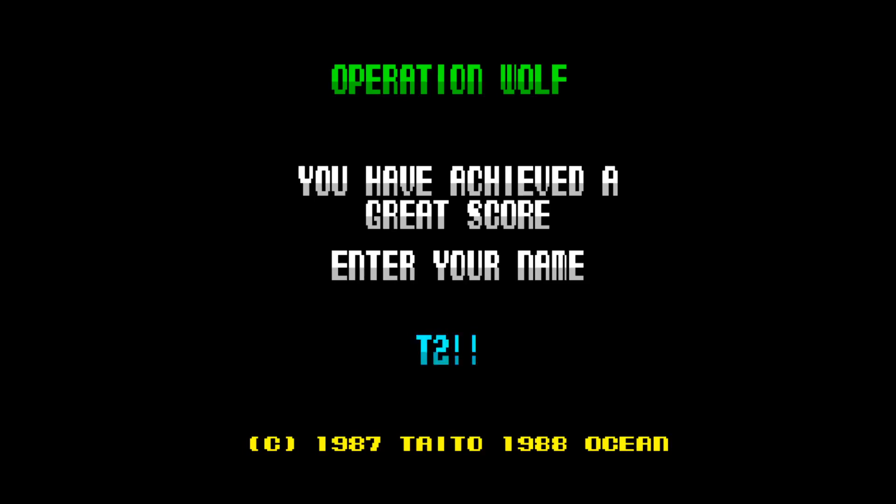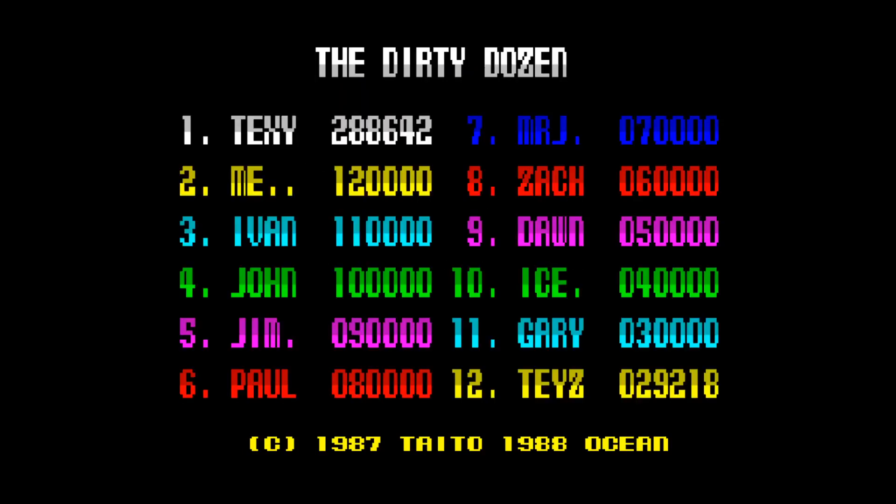So that was Operation Wolf for the Sinclair ZX Spectrum — yet another pretty good port from Ocean. It came out in 1988. Now for my verdict. Graphics: nice and detailed. Even though the background was fairly detailed I very rarely had an occasion where I couldn't see what was going on. The closest was in the jungle level where it was green and not bright enough to clearly make out what was happening, which is one of the reasons I accidentally killed an innocent person near the start of that level.